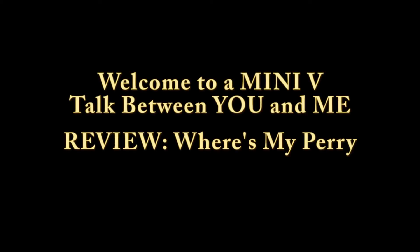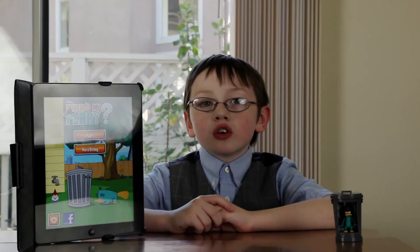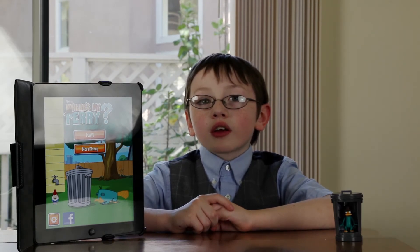Welcome to a mini-bee, talk between you and me. Hello folks, my name is Thomas and you'll be joining me with a game review.